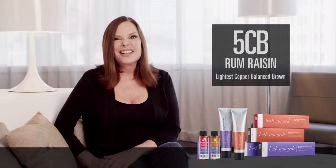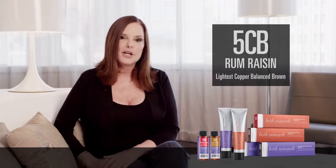5CB, Rum Raisin. Think of Rum Raisin ice cream. Think of that wonderful warm shade with a little bit of orange and a little bit of brown.